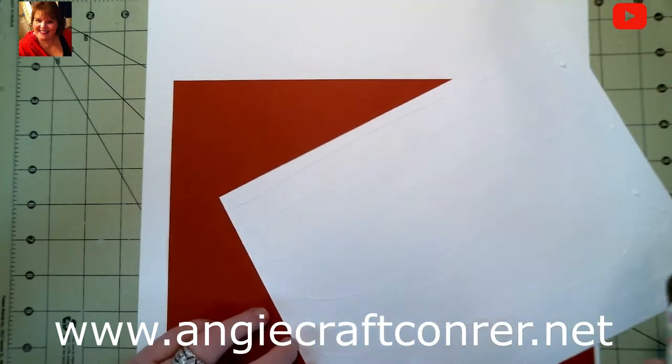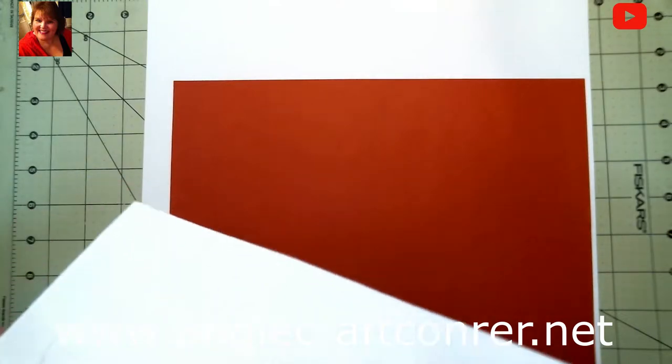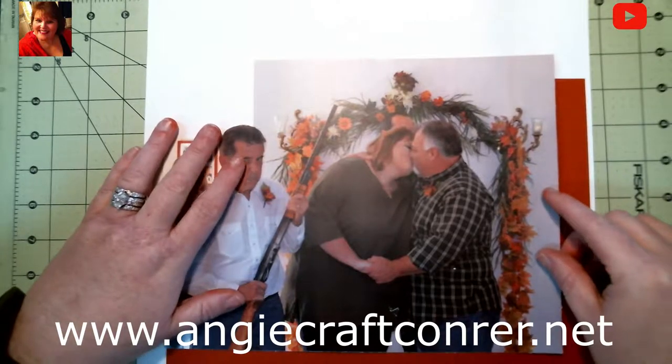I've been playing in ink and everything else the last few days trying to get ready to go scrapbooking in a few weeks, trying to get page kits done without having to take everything in the craft room. But I'll probably wind up doing it anyways. And I'm teaching my stepdaughter how to scrapbook.